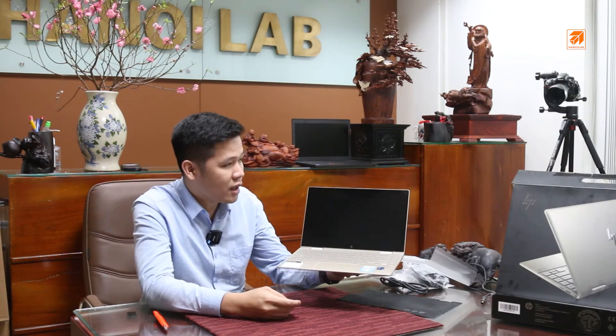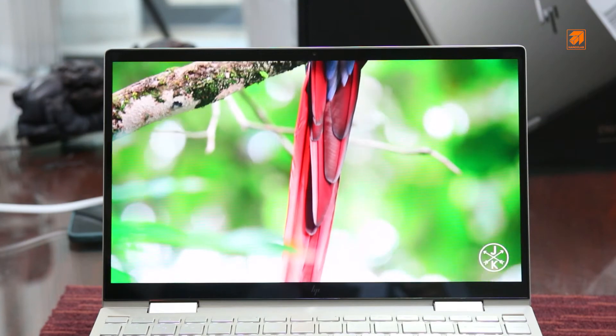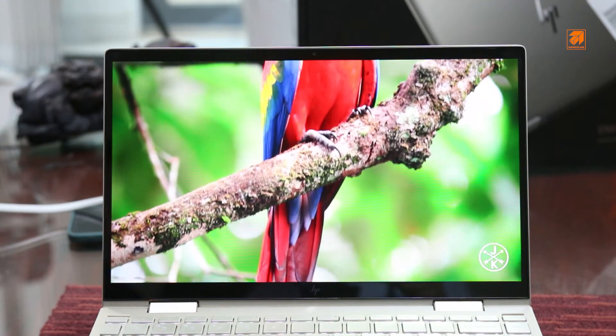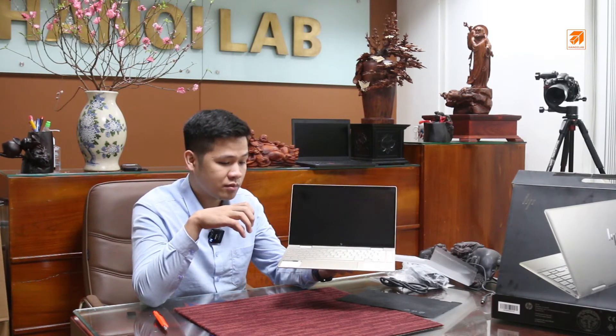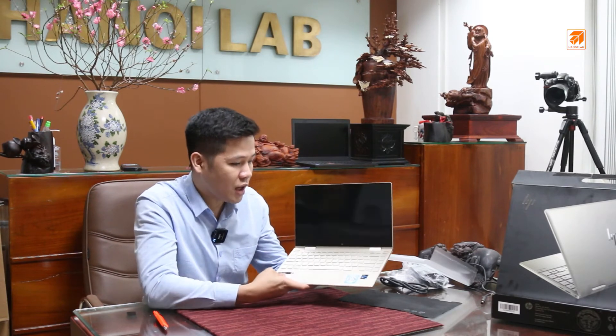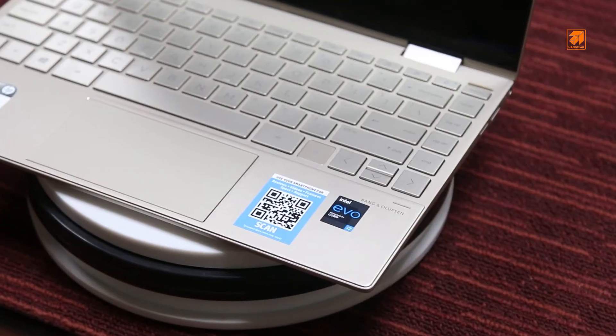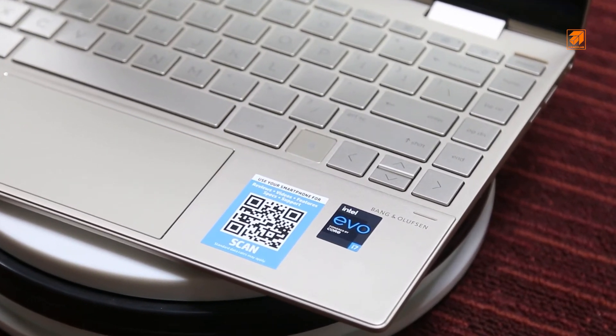Thiết kế với xu hướng hiện đại, tất cả những dòng mới đều trang bị với những viền màn hình cực kỳ mỏng để giảm tối đa kích thước cũng như trọng lượng của sản phẩm. Bàn phím được thiết kế trải dài, gần như là tràn bên dưới luôn. Có tích hợp vân tay, bên HP nó làm hơi dị một chút, nó sẽ làm kiểu như đặt một cái phím ở đây.